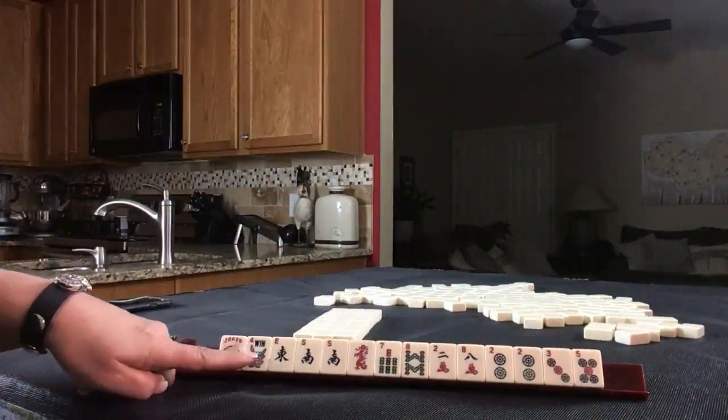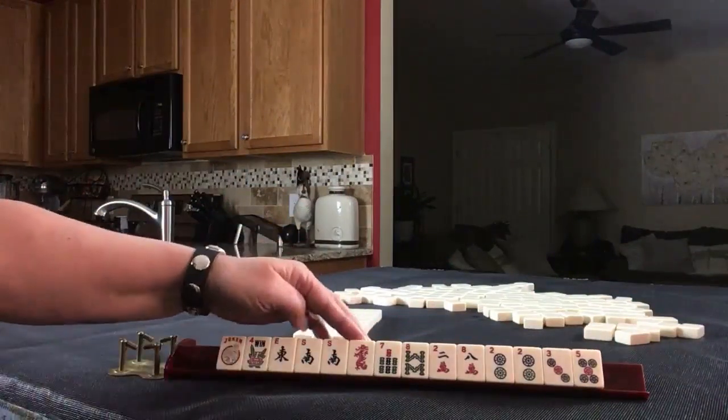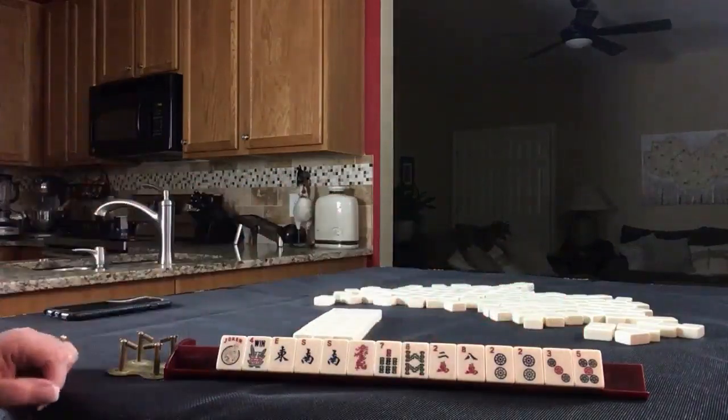We have a Joker, a Flower, East, a pair of Souths, a Red Dragon, 7-8 in Bams, 2-8 in Cracks, and 2-3-5 with a pair of 2s in Dots.